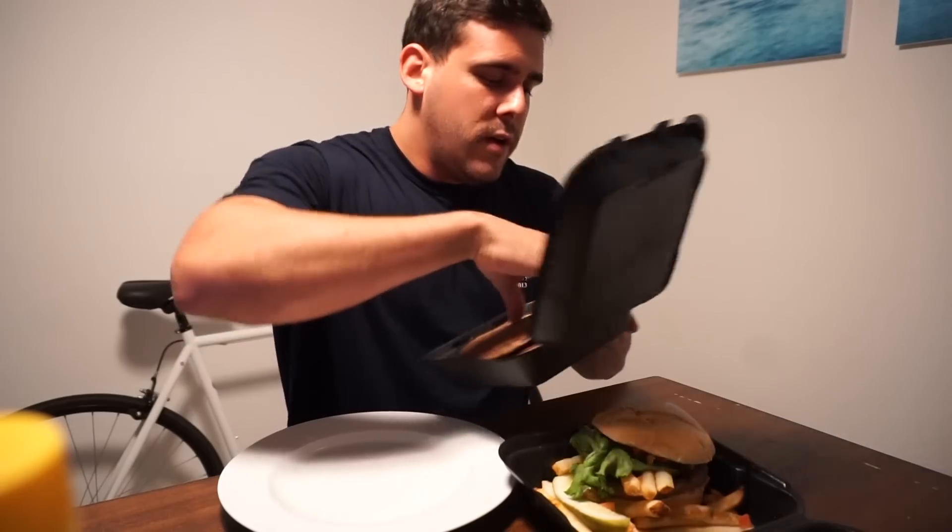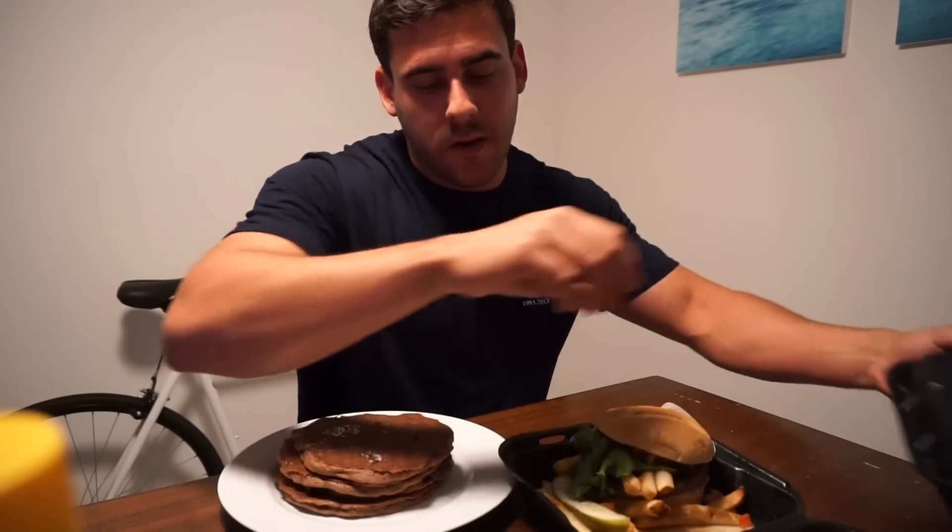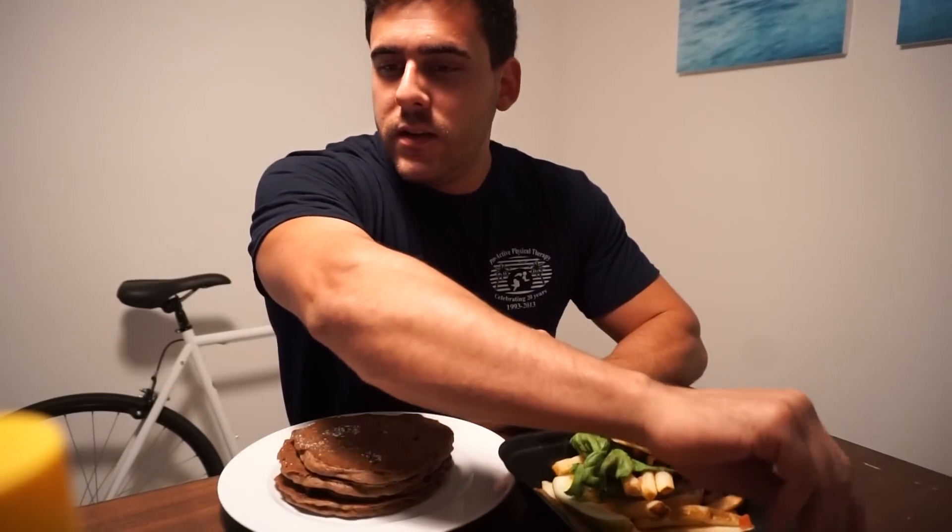Post-arm workout cheat meal, refeed meal — whatever you want to call it. I'm not going to eat anything good until this weekend, so I treated myself. Killed legs yesterday, killed arms tonight, so I'm ready to eat. Without further ado, let's do this.